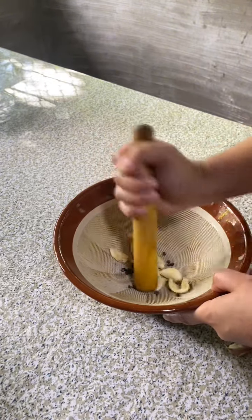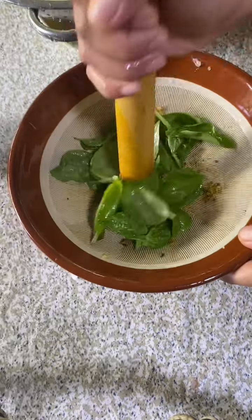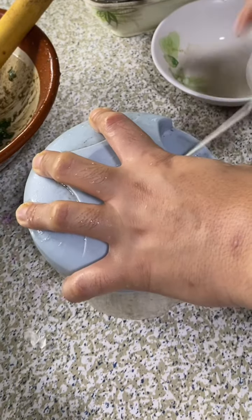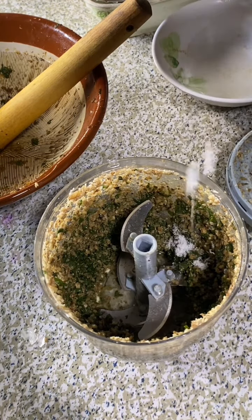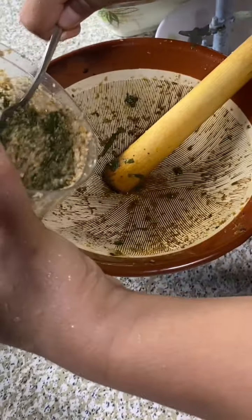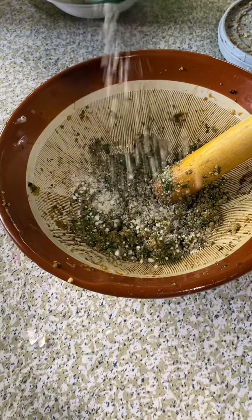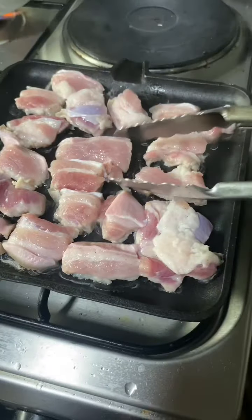I'm going to put it in a little bit. I'm gonna put it in the middle of the bag and put it in the bag. It's a very good thing. That's how the egg is so good.